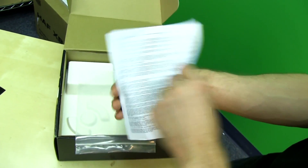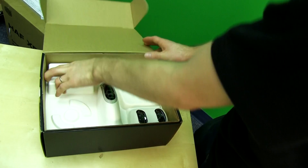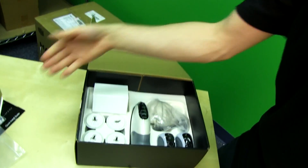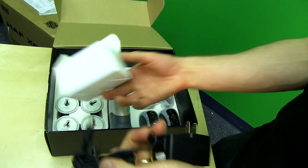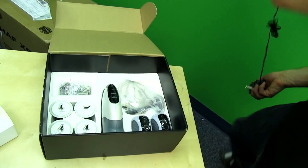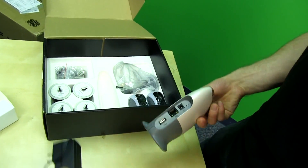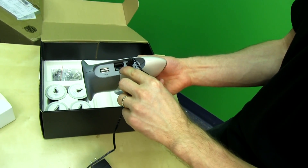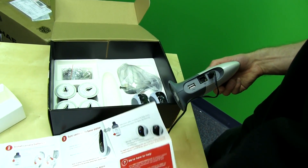There's also a general public license document included. We've got a bag and some environmentally friendly paper packaging — nice to see. There are power adapters; you just plug these into the base station, which wirelessly communicates with up to 15 cameras. You also plug the base station into your router.